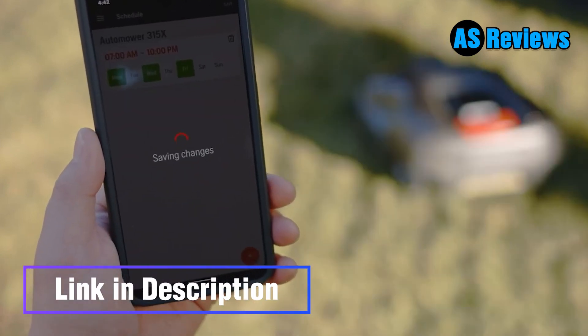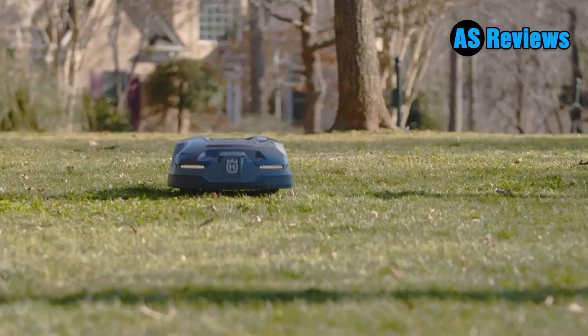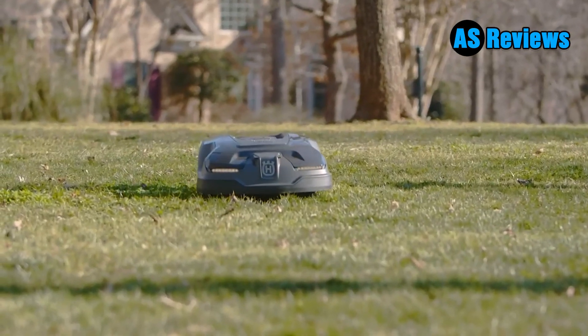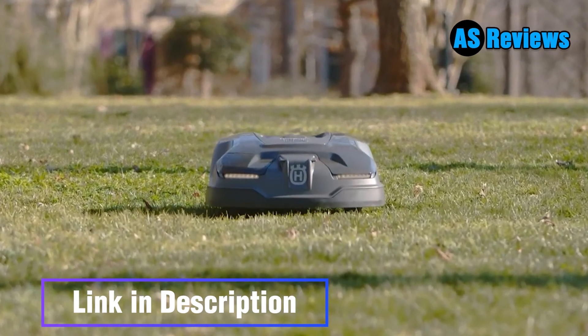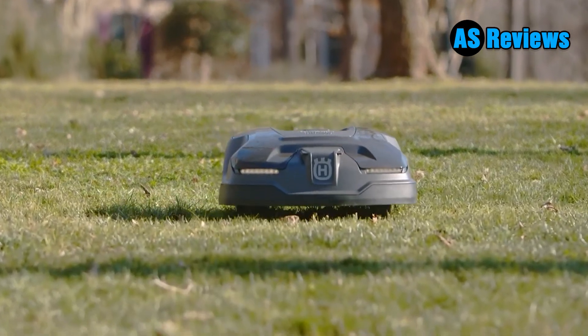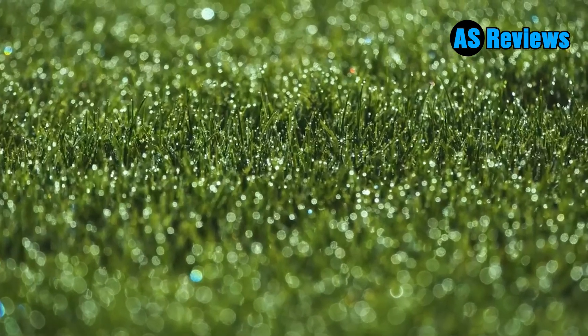This lets you create a custom schedule for a consistent cut across your whole lawn, while remote start points mean that your robot mower isn't limited to where the base station is when you want it to tackle a particular section. Price: $2,499.